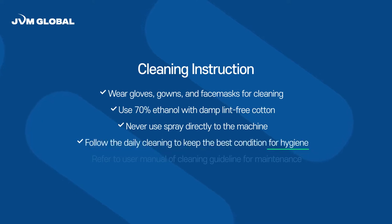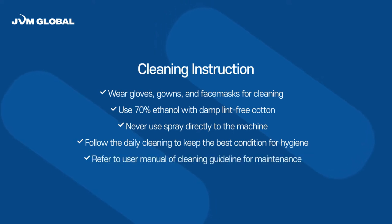Fourth, follow the daily cleaning routine to keep the best condition for hygiene. Fifth, refer to the user manual cleaning guidelines for maintenance.